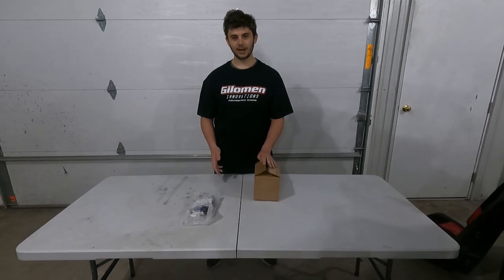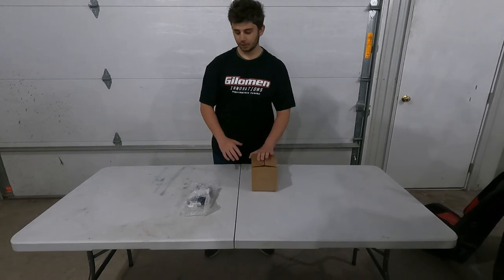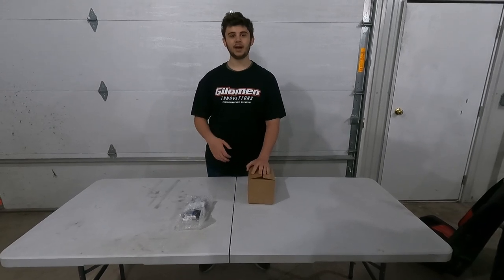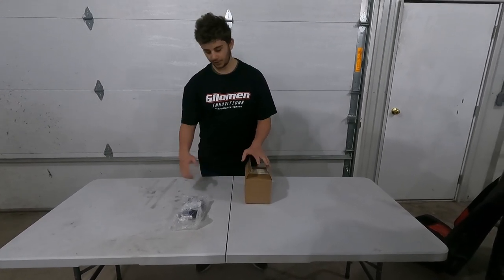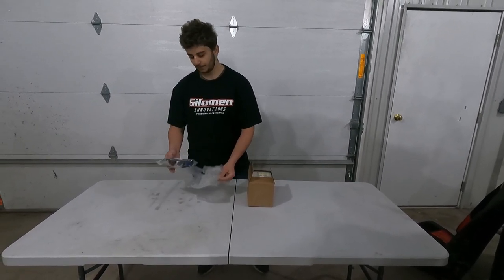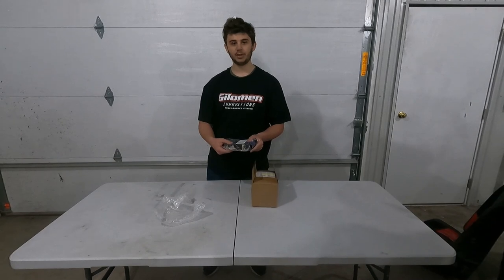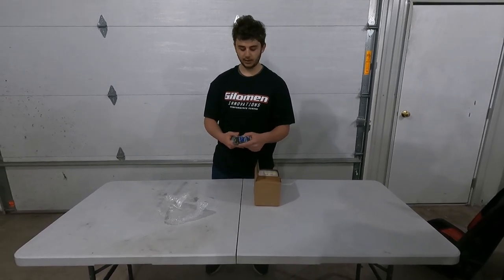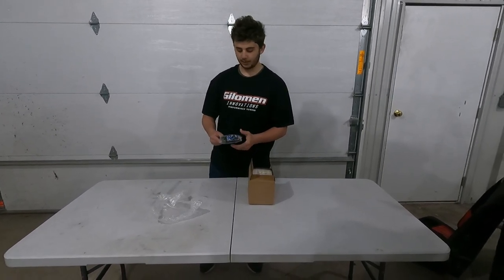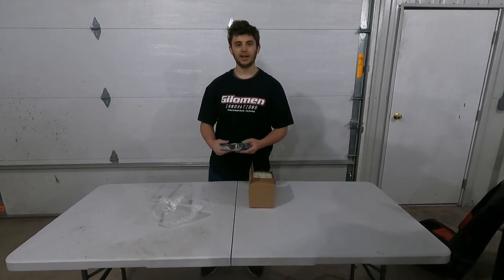Now it is a few days later. We have got the shipment in from Gilliman. It was really nicely packaged. This whole deal where you send in your ECU and they send it back is a quick process. Here they have the ECU that you sent in. It also has a handy note that tells you to install your clutch kit before you do the ECU — otherwise it will take longer for the machine to learn your clutch setup. They also include a lanyard and a sticker.